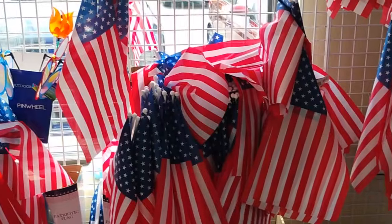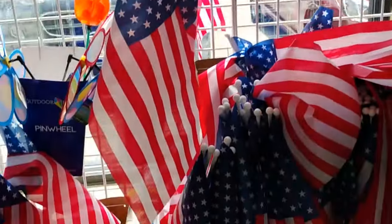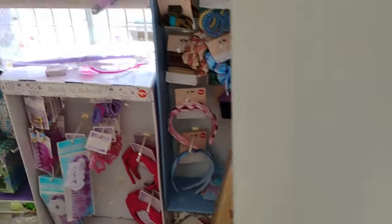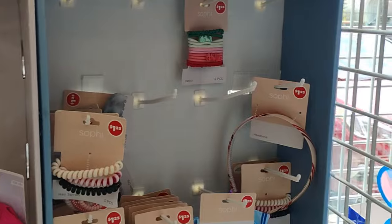Family, it is a scorching one out there. I am in here for one item and that is just tape — but let's see what they have. Over here they still have the flags and the hula hoops, and honey, these are selling out like hotcakes.